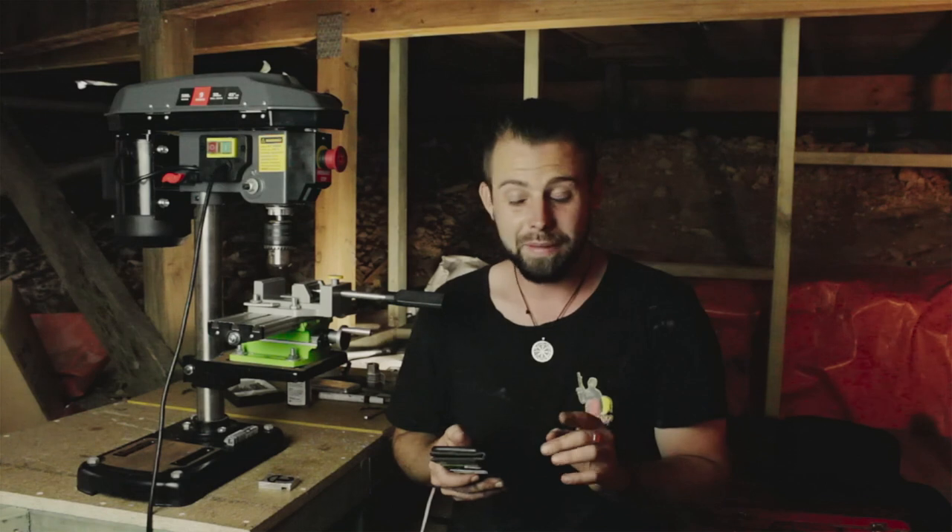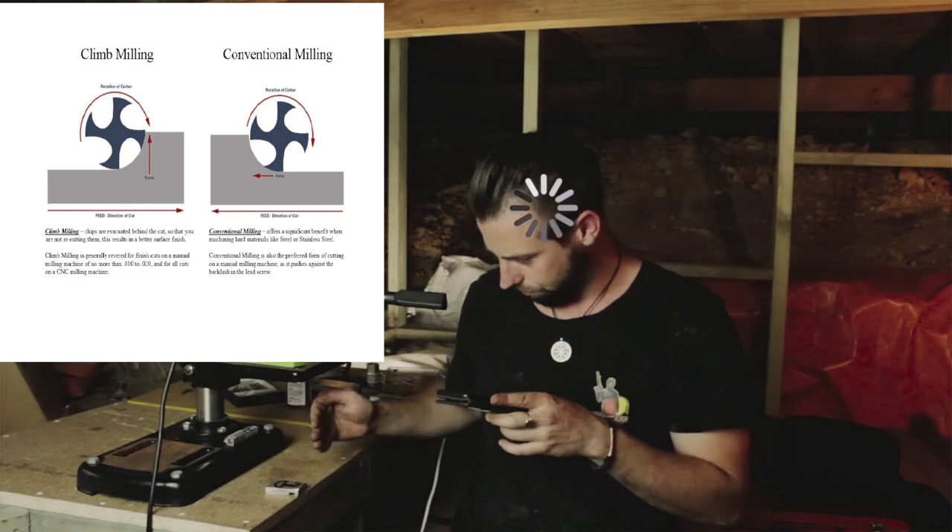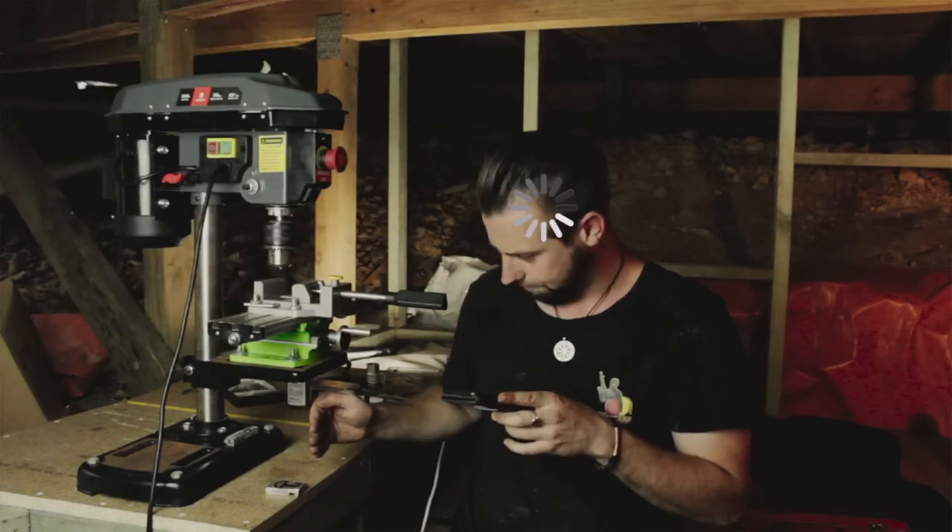That was a little bit janky. Since I ran straight into it, I've learned something called conventional milling, which I think is the first thing you should actually learn — but I'm learning it now, so that's good. I'm going to try and cut out an umbrella like in Squid Game. There's climb milling and conventional milling — I'll put it up on the screen. I'll figure it out.